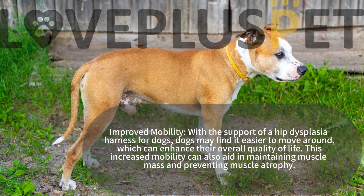Improved mobility: with the support of a hip dysplasia harness for dogs, dogs may find it easier to move around, which can enhance their overall quality of life. This increased mobility can also aid in maintaining muscle mass and preventing muscle atrophy.